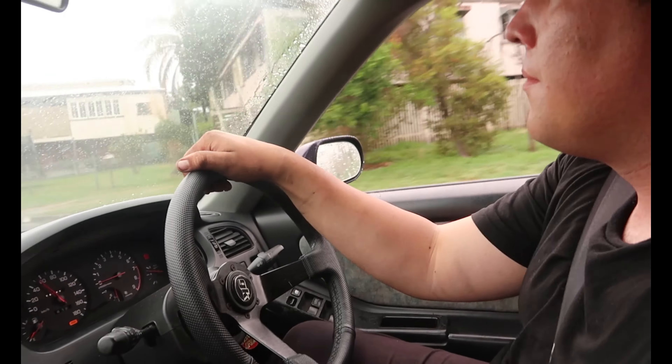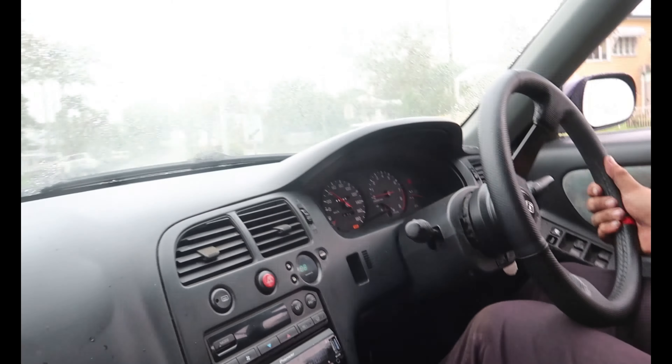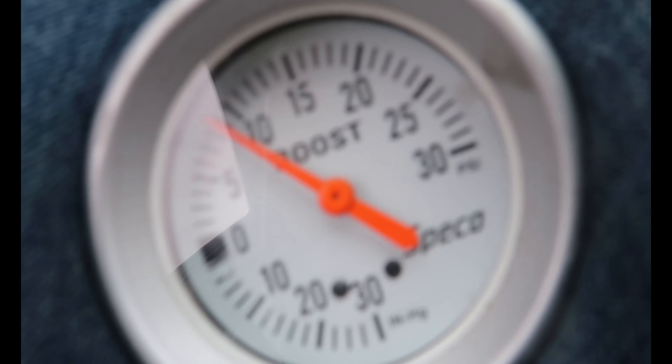We're driving it now and all seems to be very well. Running at about 10-11 psi of boost.